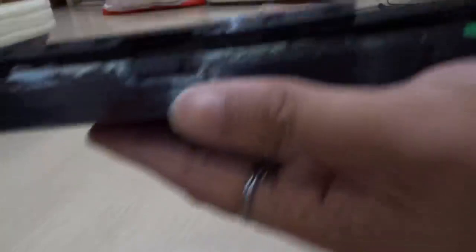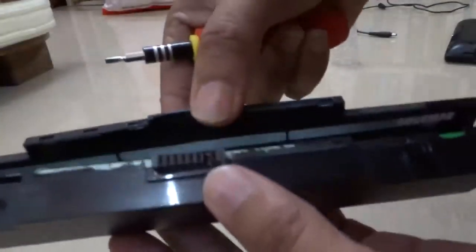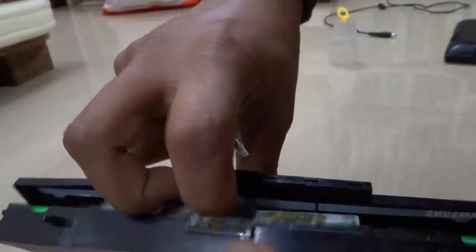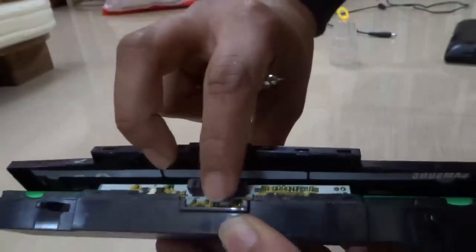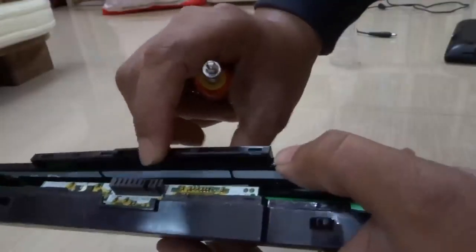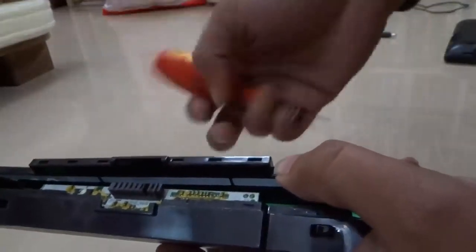What you are going to do now is hold your battery like this. You don't need to open the full part — just pull the chip out a little bit. You can see the chip right there. So now you are going to find the reset points, which are the shorting points.